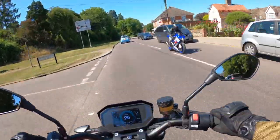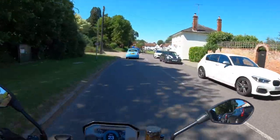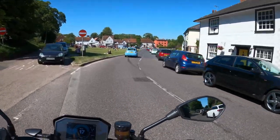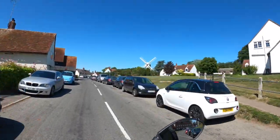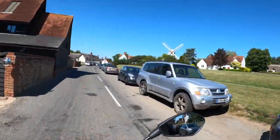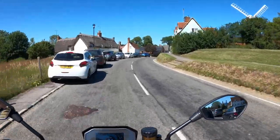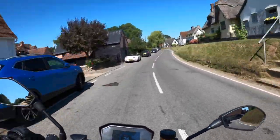Anyone who knows this area will realise I'm coming into Finchingfield — a bit of a biker's mecca. It's chock-a-block today. I never usually stop here when it's like this as I'd rather ride, but it is very scenic. The roads that go out in every direction from Finchingfield are absolutely fantastic biking roads.